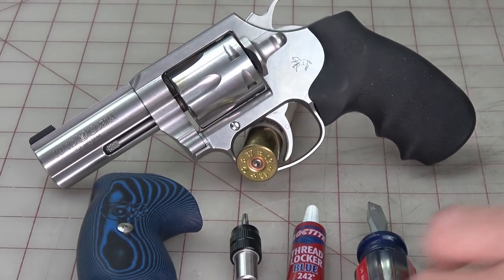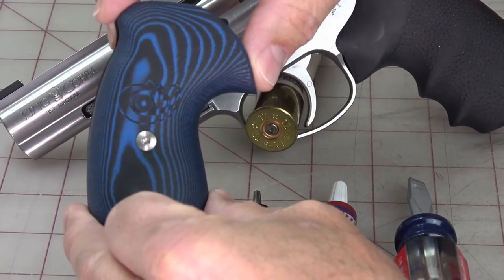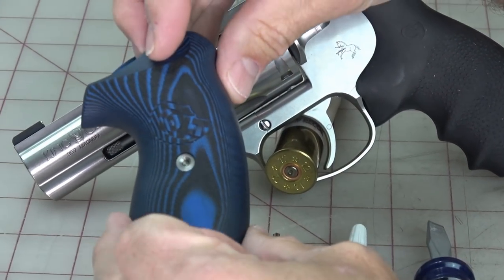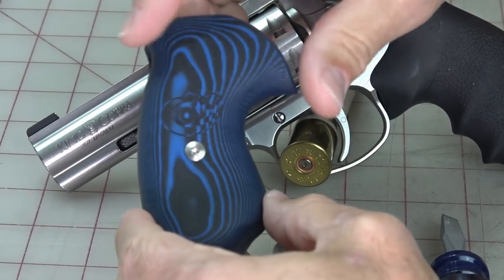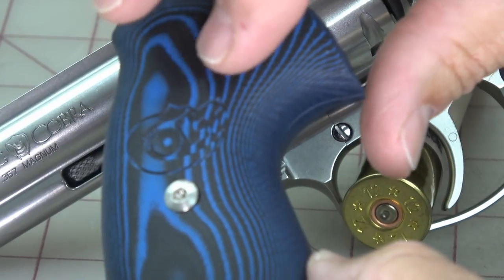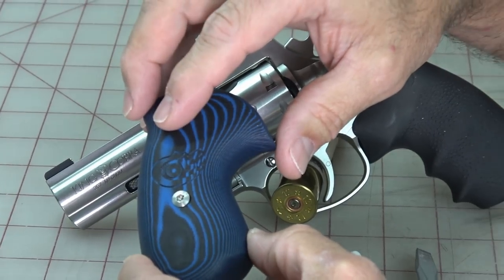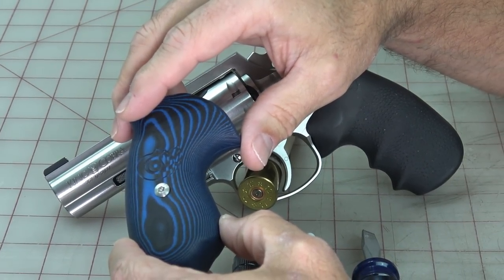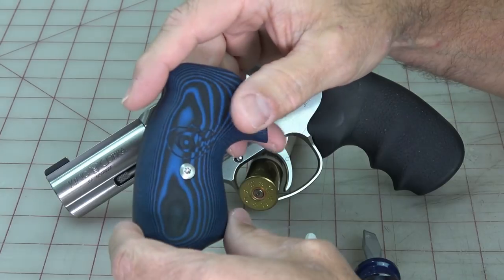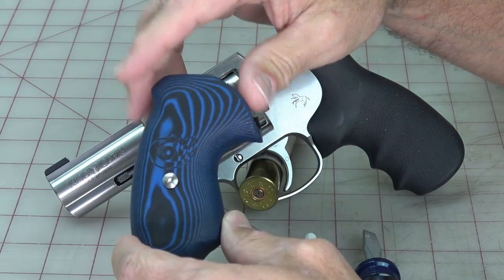We bought these VZ Grips — these are the Colt Logo Series 320, specific for the Cobra. You can see the Colt logo on both sides. The pattern is really nice; they call them smooth but they're not slippery — there's a little texture so you can hold on. This is the black-blue version, but they also come in black and black-gray. Hardware comes in stainless like this one or black; the stainless looks nice with the gun.